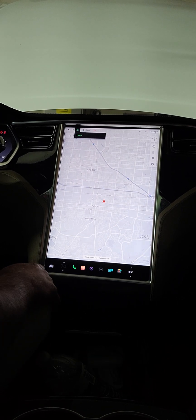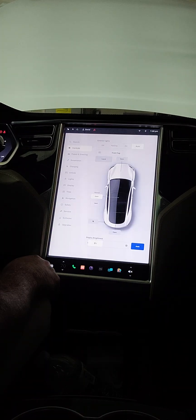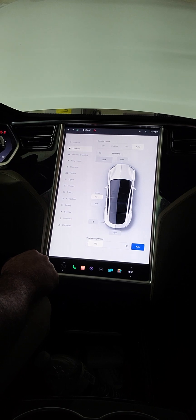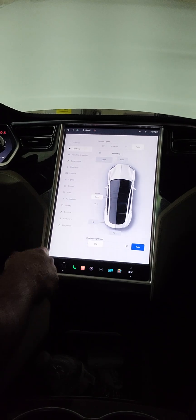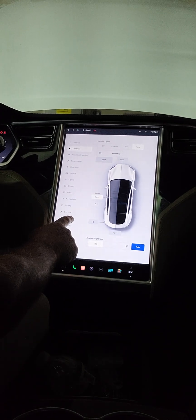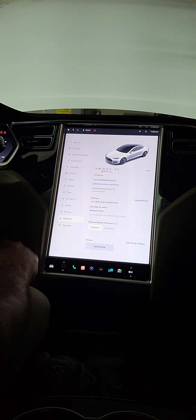A lot of people have gotten the updates and gone into the service screen, and there's a new BMS reset tool in there. Everyone's afraid to try it, and I'm afraid to try it too — but what the heck, what do I got to lose? I have a BMS error code, so I'll give it a try.